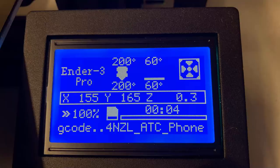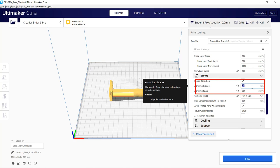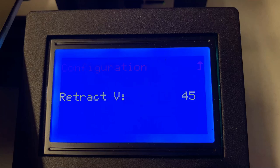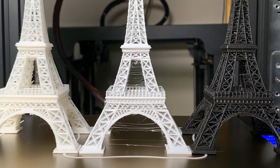The one I like most is the real-time retraction tuning that lets you override the retraction settings you set in your slicer. This feature is very useful if you want to print something like the Eiffel Tower. I printed a few of these in my previous videos.